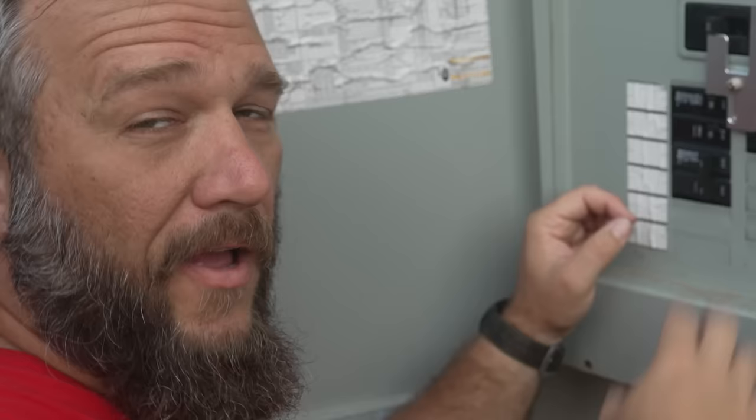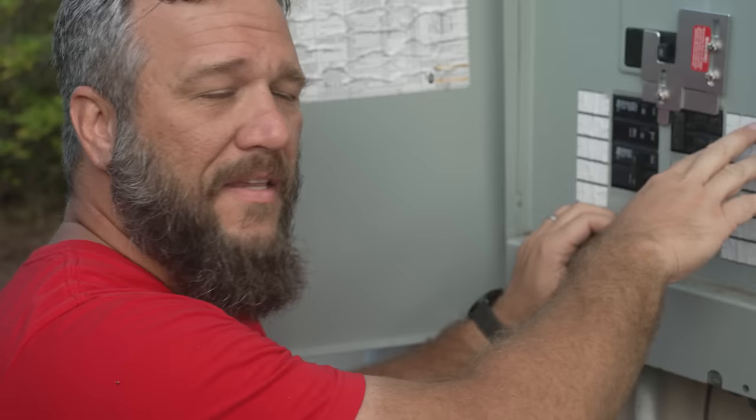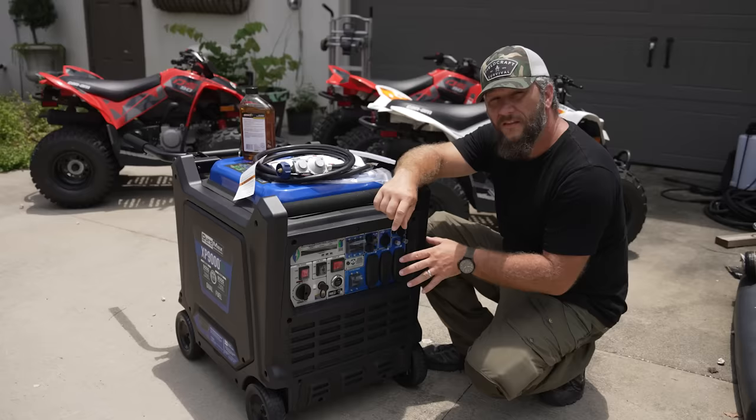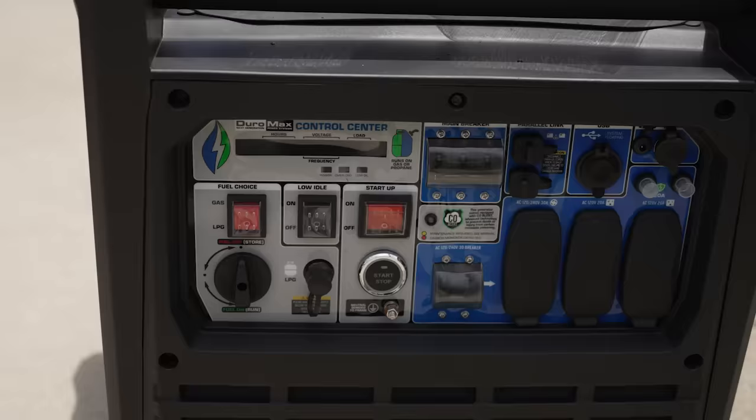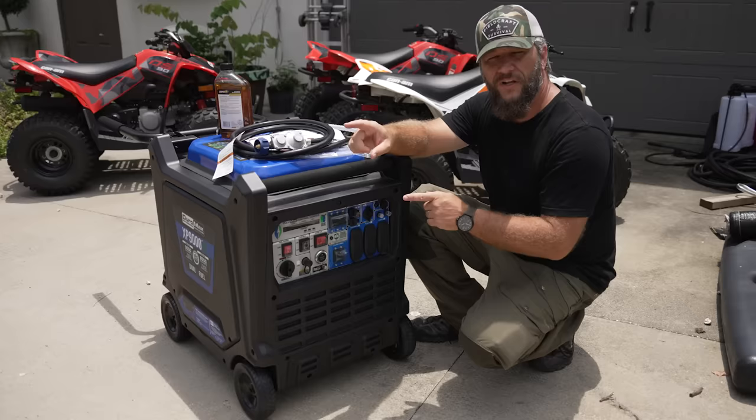We're actually working on a bunch of electrical out here, so before I test the generator I've got to do some other connections. But as far as you're concerned, let's go test the generator. The generator I'm going to connect is this Duramax XP9000. It's a 9000 watt inverter generator.